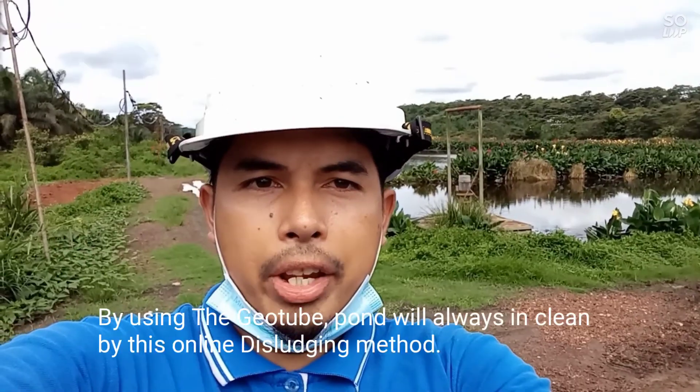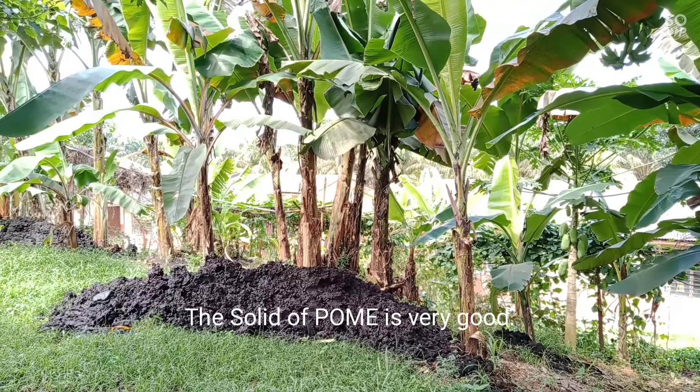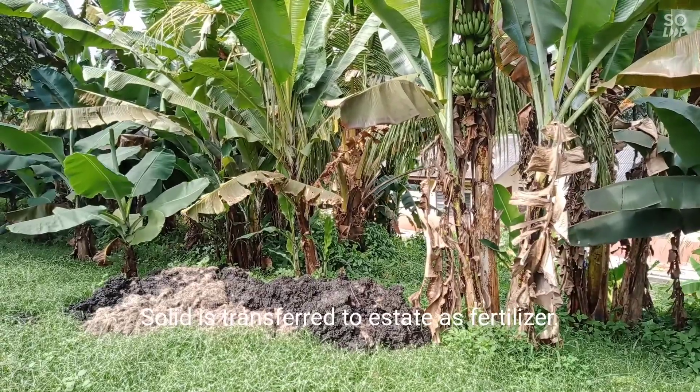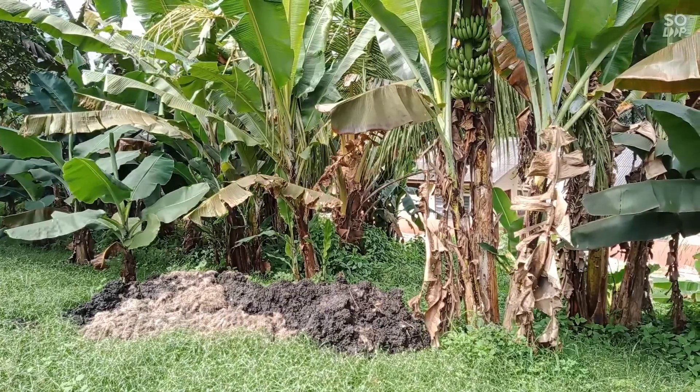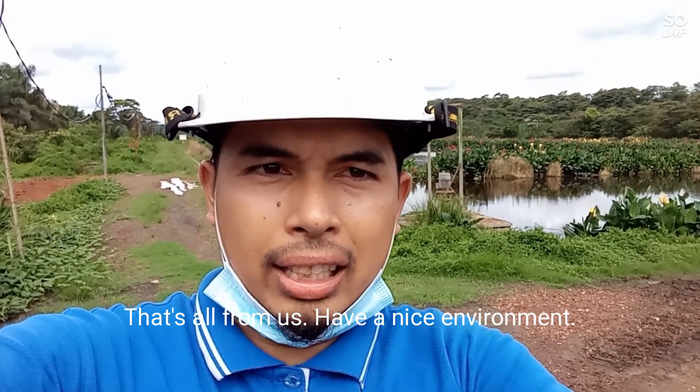By using the Geotube, our pond will always stay in good condition. That's all from us — have a nice environment.